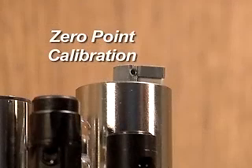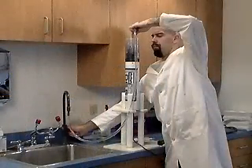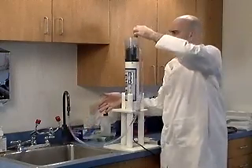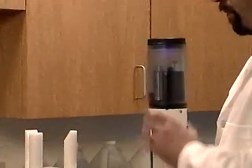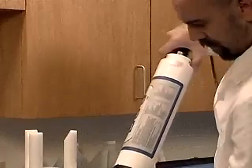Zero-Point Calibration. With the sensors pointed upwards, fill the storage cup approximately 75% with deionized water, or less than 0.1 NTU StableCal, and screw the storage cap on tightly. Slowly turn the sonde over so the sensors point downwards.